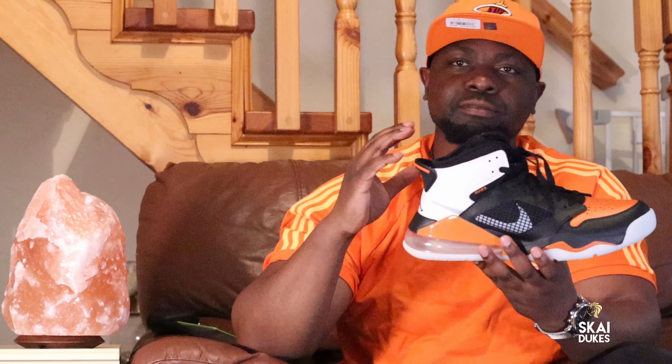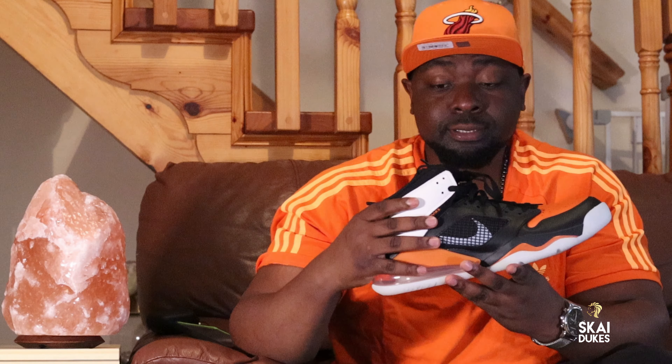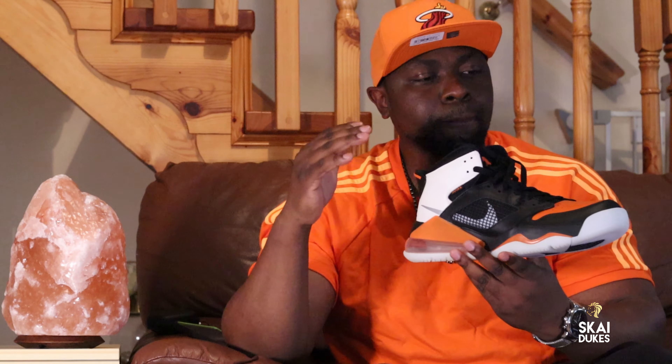Man, I just love the smell of new sneakers. Let me just smell this for a little bit. Oh man, this sneaker's got such a new smell. I just love that new smell off sneakers.